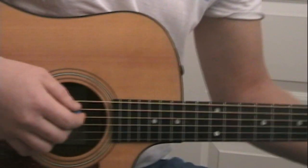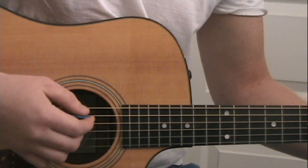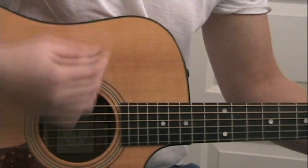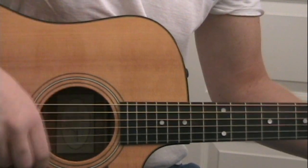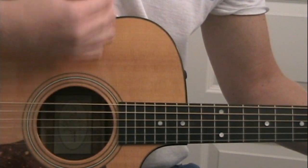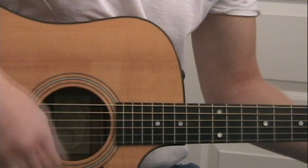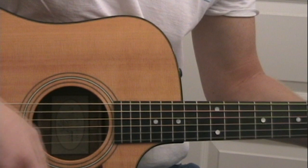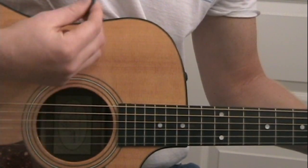The strumming pattern for the bridge: we're going to strum four times, then mute and strum four times. The first chord is the B minor, and we just alternate down, up, down, up.